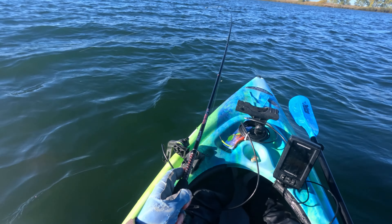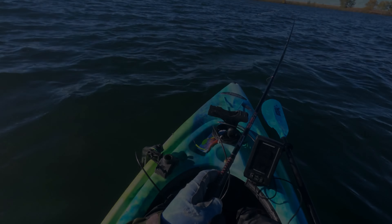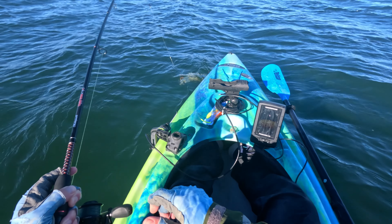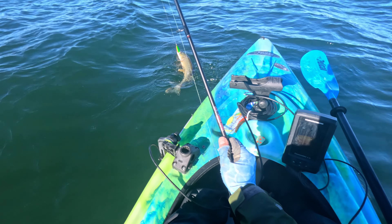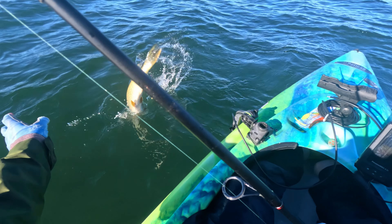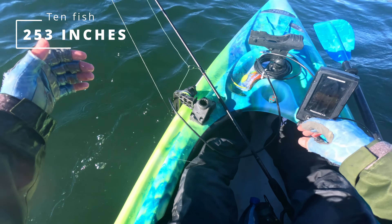It's crazy — they have so much energy once this water starts to get a little bit cooler, which is great. They fight really well. That's a nice fish. Another one — another 27-incher. There it goes.